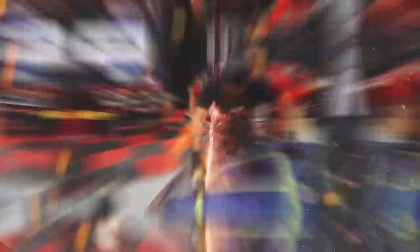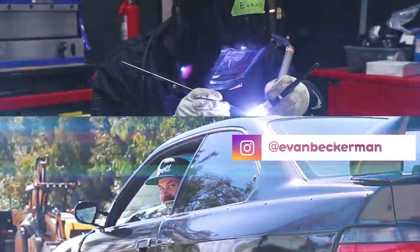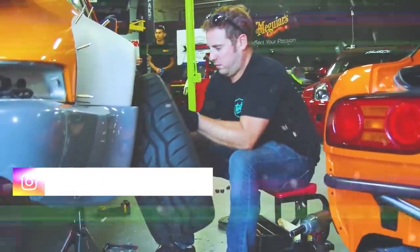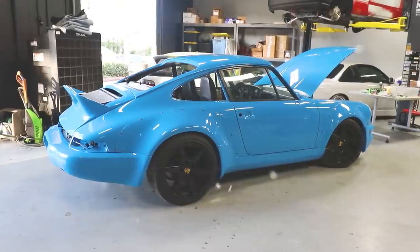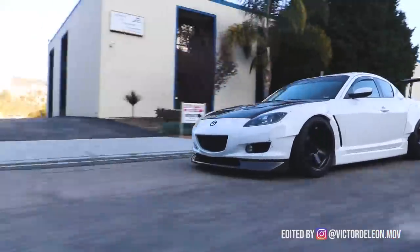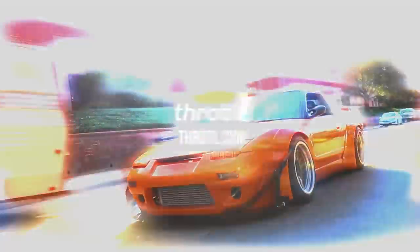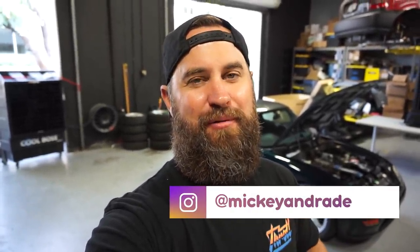Thank you guys so much and enjoy today's video. What's up everybody, welcome back to the vlog. I'm Mickey Andrade and I'm gonna be your host today. We're gonna be bringing you guys some more Suzuki Cappuccino content, as you can see behind me here.